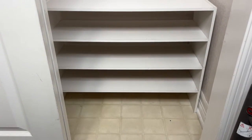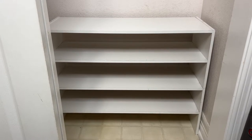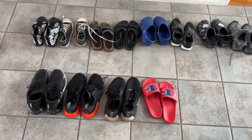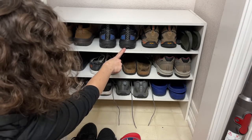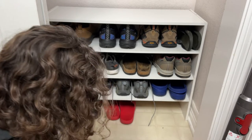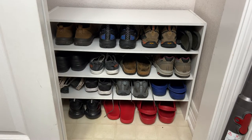I measured my closet and found this shoe organizer would fit perfect at the bottom. I grouped all of the shoes — there are four of us that live in this home. Everybody gets a shelf, and each person gets four pairs of shoes they use most often this season placed in the shoe organizer.